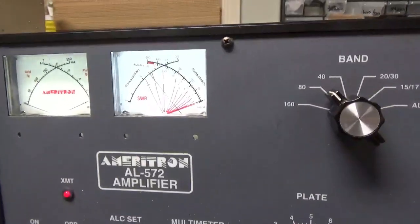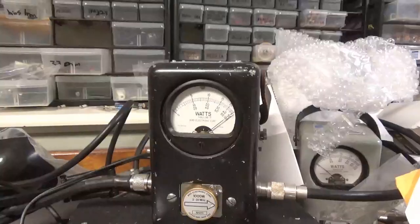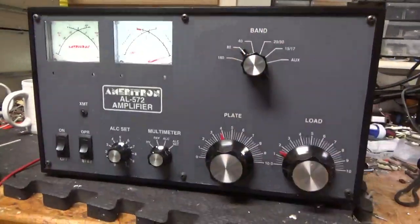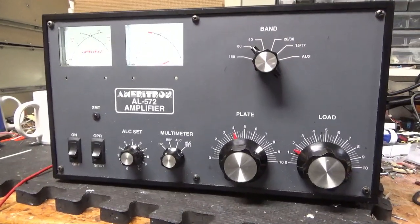Reflect is flat. Okay, I'm going to finish testing the other bands, and then I'll pull the top off and show you the inside. See you soon, stay tuned.